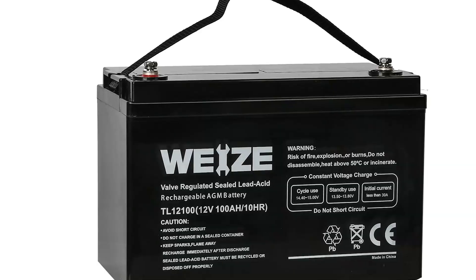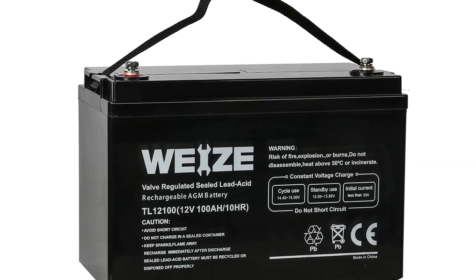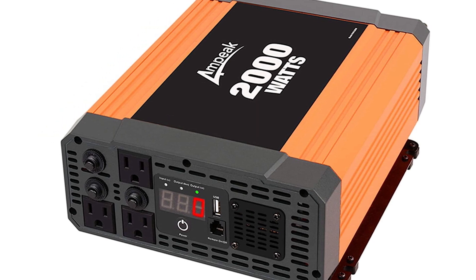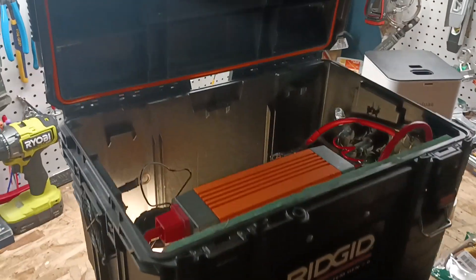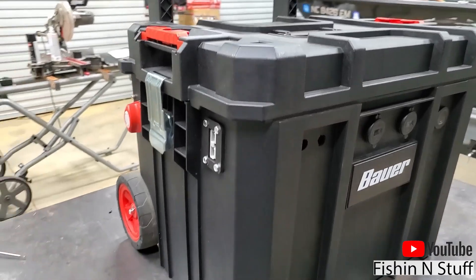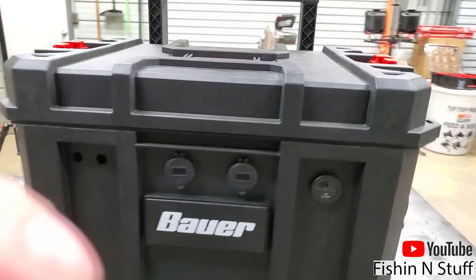My girlfriend bought me these absolutely incredible portable solar panels for Christmas, and since I already had a huge 100 amp hour lead acid battery and a 2000 watt inverter sitting around, I decided to make a power station to keep all the components neatly organized in a single container that we could take off-grid camping.